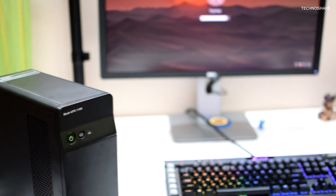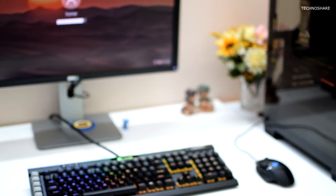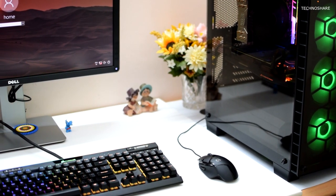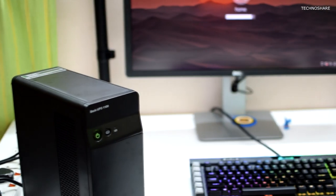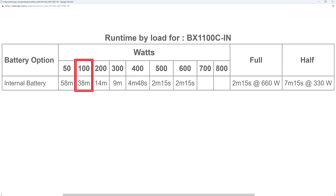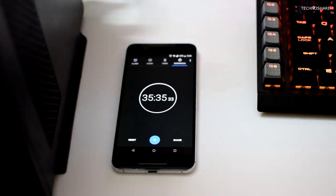I also did a test to check the runtime for my computer after fully charging this UPS. My computer draws about 100 watts of power during idle after booting Windows 10. I switched off the main power and let the UPS run on battery. As per the measurements given on the APC website, I got a backup time of 35 minutes before it started to give a warning beep of shutdown.